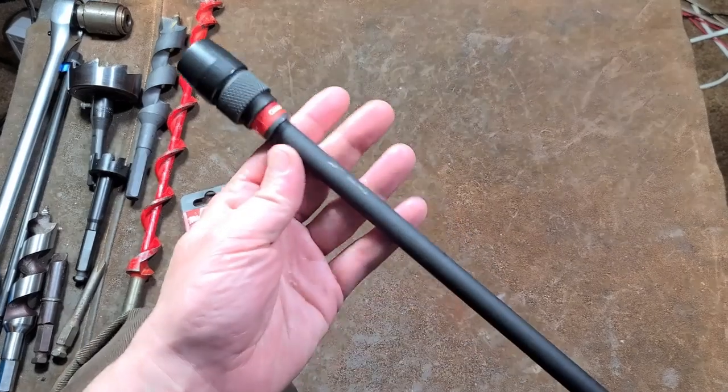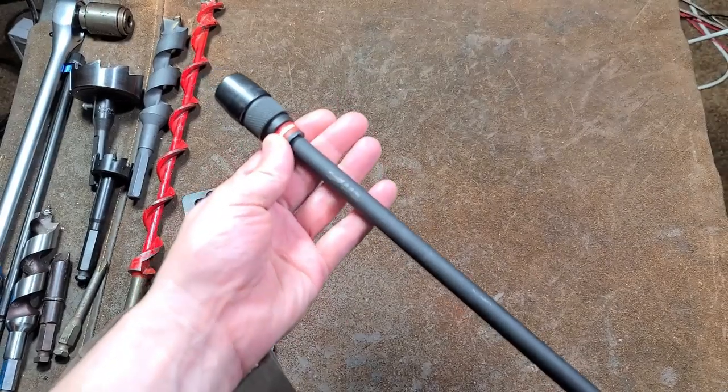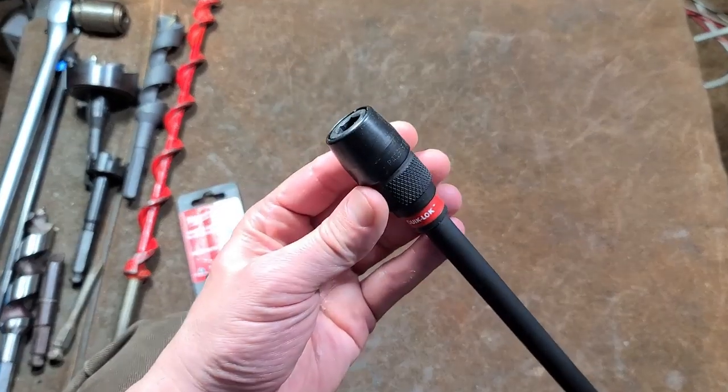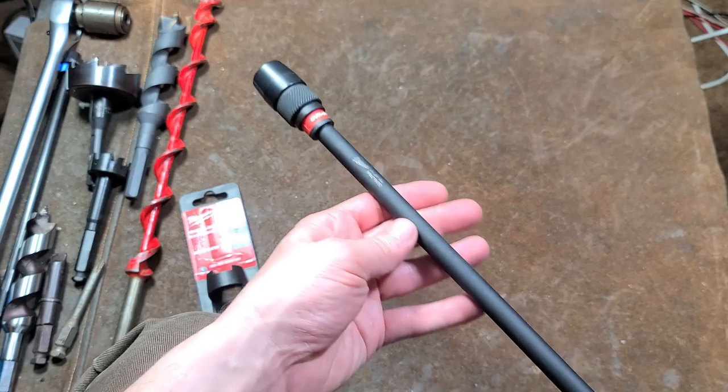Catus Maximus here. This is a quick review of — in this instance — the 18-inch Milwaukee 7/16 hex quick lock extension.